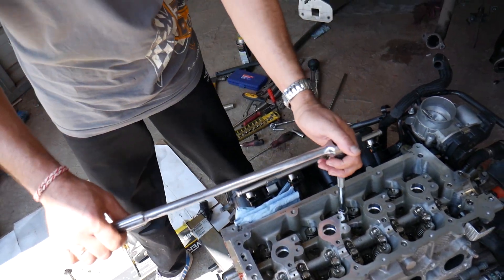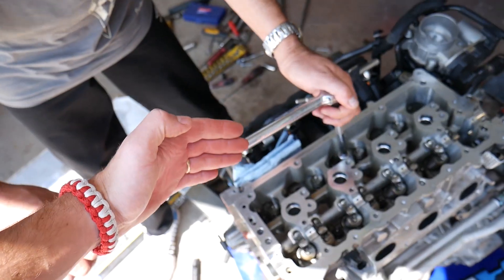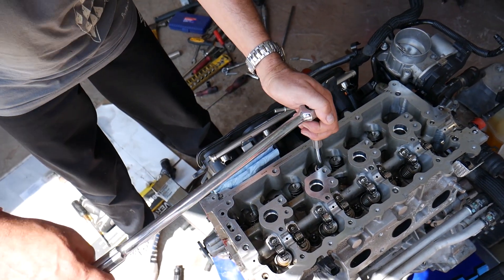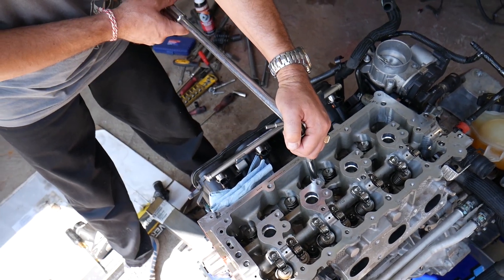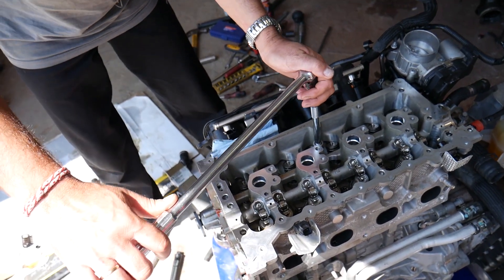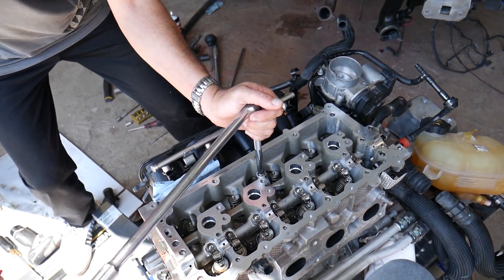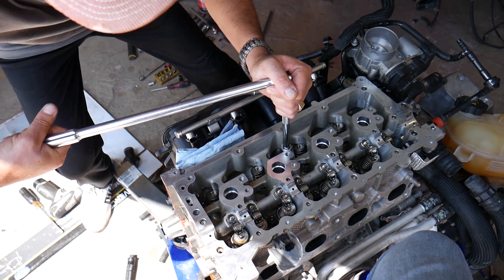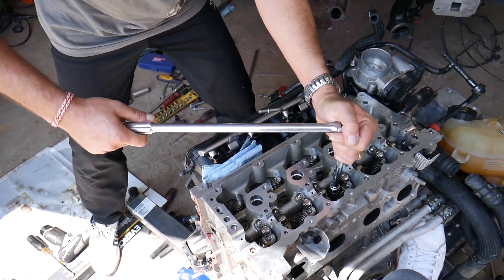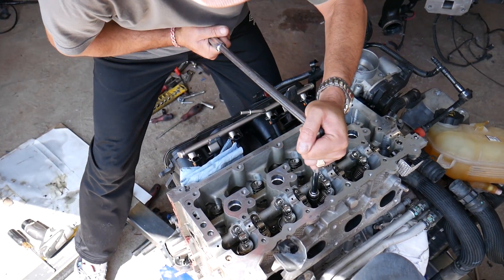For step number four, you no longer need the torque wrench — use a longer bar or breaker bar instead, otherwise you'll mess it up. What you need to do is rotate 90 degrees on each bolt in the same sequence. 90 degrees is a quarter revolution: you start here and end right there. Do that to all 10 bolts — it's going to take a while and you may need a cheater bar.